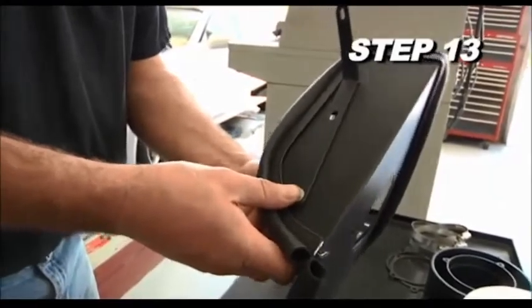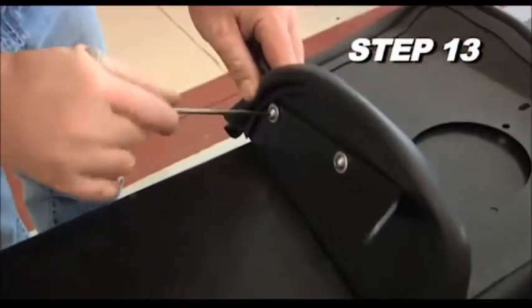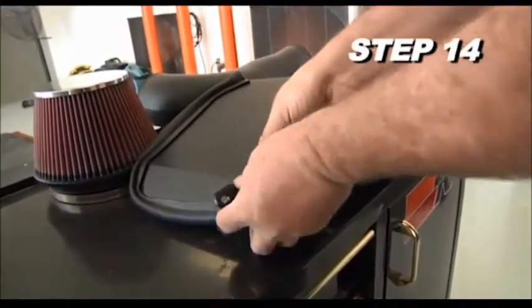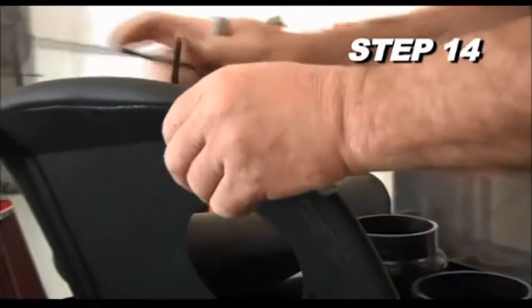Install the heat shield mounting bracket part number 010126 onto the heat shield using the provided hardware. Install the heat shield mounting bracket part number 01027 onto the heat shield using the provided hardware.